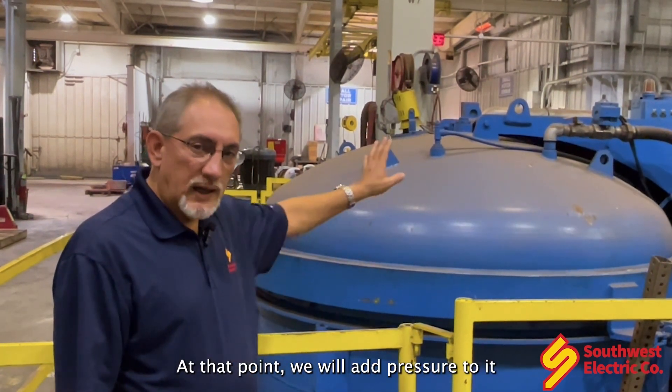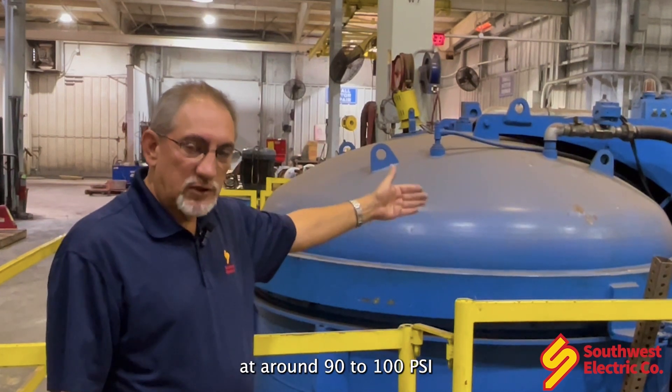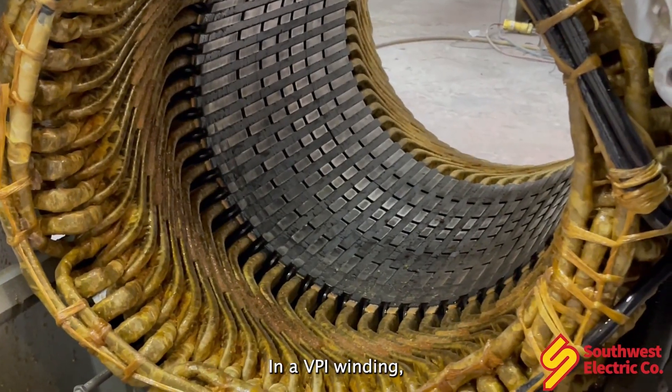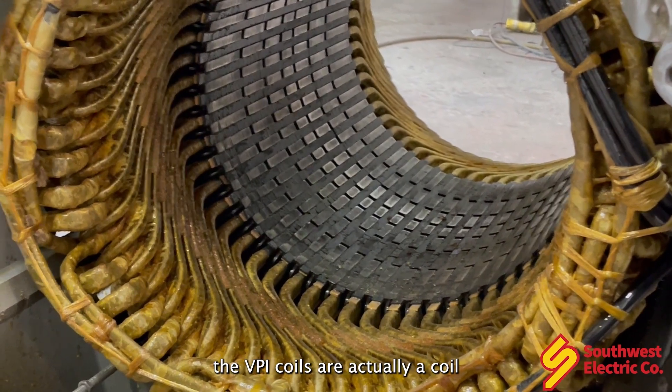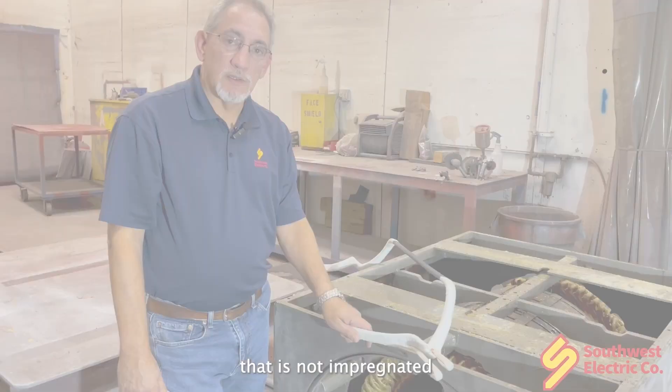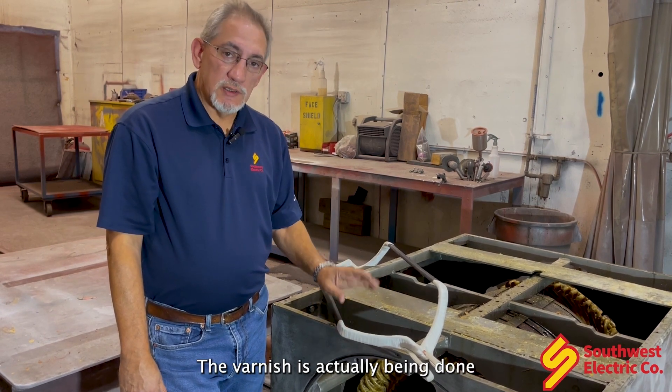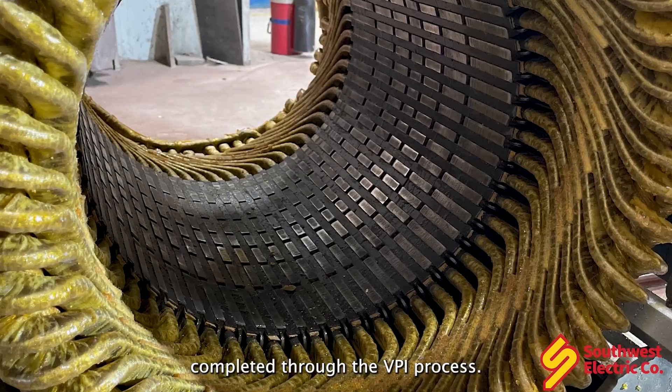At that point, we will add pressure — around 90 to 100 psi — for several hours. In a VPI winding, the VPI coil is actually a coil that is not impregnated with any varnish. The varnish is actually completed through the VPI process.